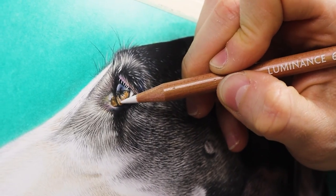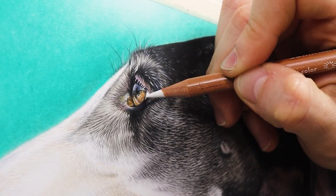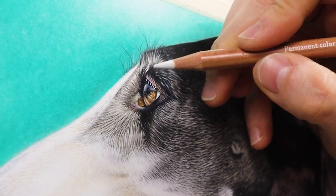When I'm working on a pet commission, I always tell myself that if the eyes are done, the rest is a piece of cake.